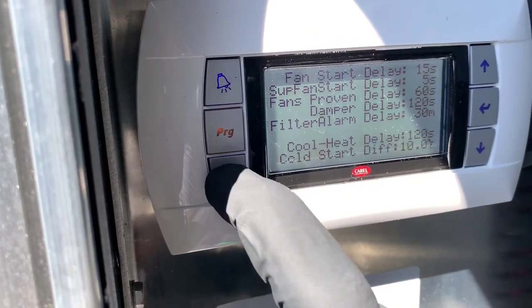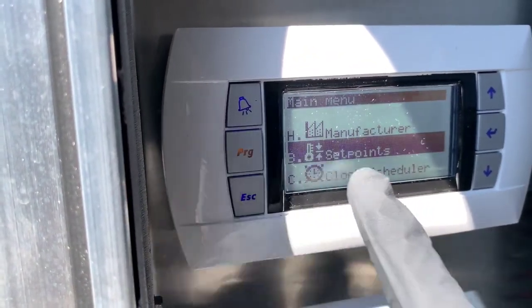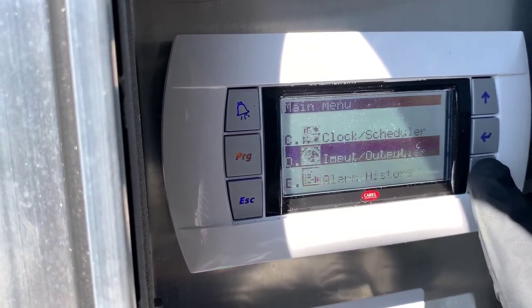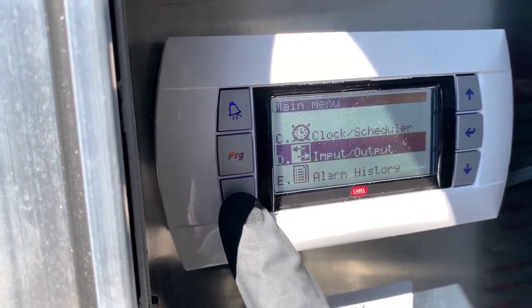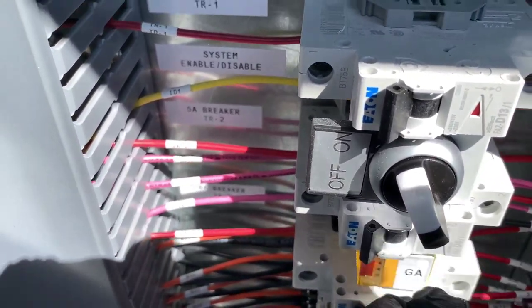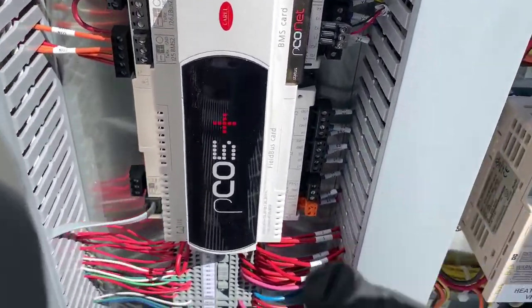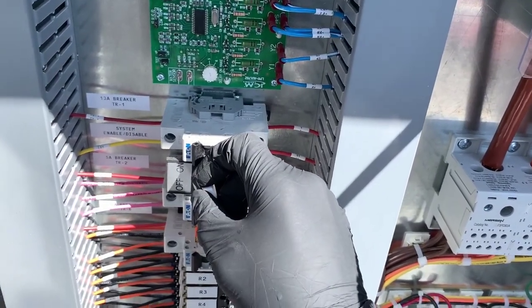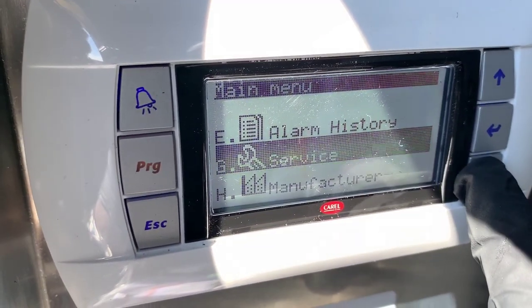Now let me explain the changes made to this unit. Initially before the update, you could hit a button on the keypad to turn the unit on and off — that option is no longer there, that's one of the firmware changes. I can still navigate the unit from here, but the system will remain off until I wire in the remote start input on the controller. Before the update, all that was required to turn the machine on was this switch and the keypad button, which is no longer available.